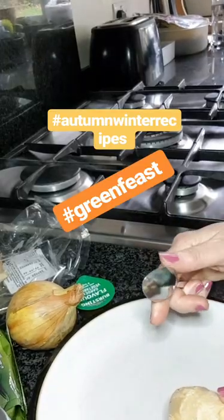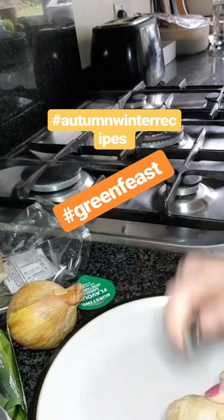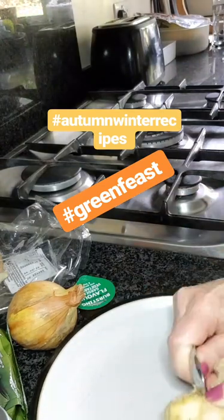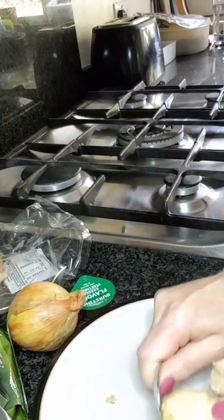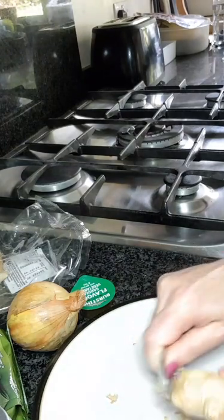Now I've been told on good authority that the way of peeling ginger is to use a spoon — a teaspoon. So I'm giving this a go for the first time, and you know what, that is so much easier than the peeler, isn't it? This is a tip I saw the others who were taking part in the Green Feast doing, so I'm learning stuff along the way.